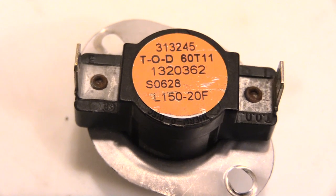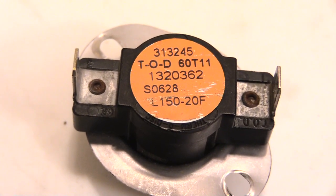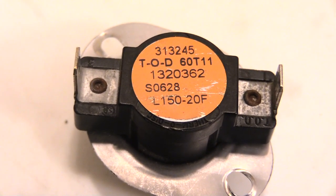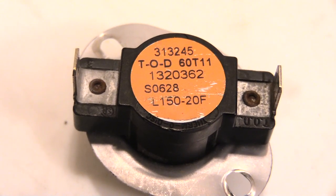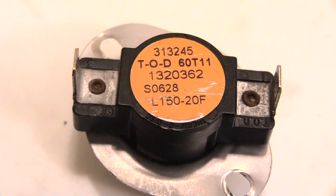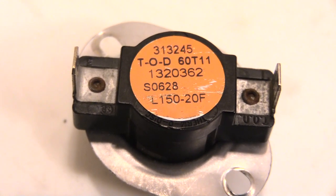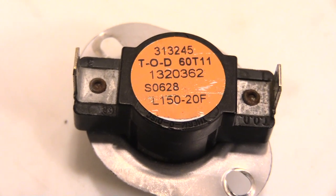If your furnace is going out at random times — say the heat blew for 30 minutes, then shut off, then you turned it back on and it blew for only 5 minutes before going off — most likely you want to check your flame sensor. That's another part of your furnace that's pretty cheap and inexpensive to purchase.